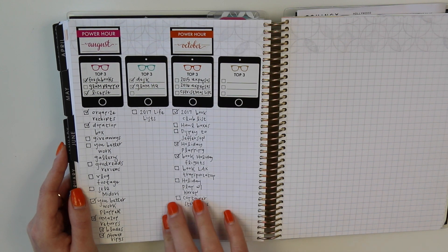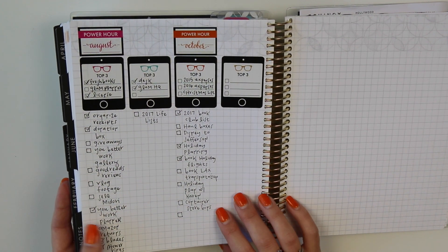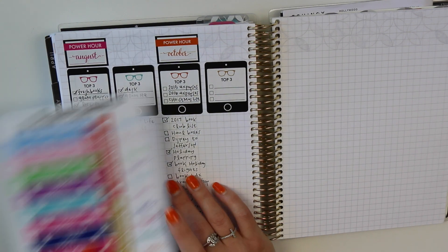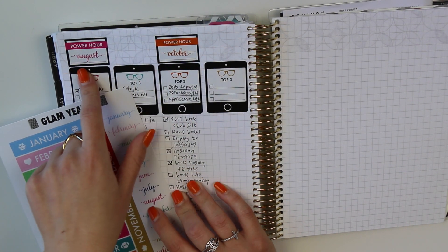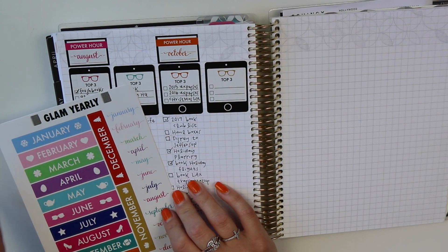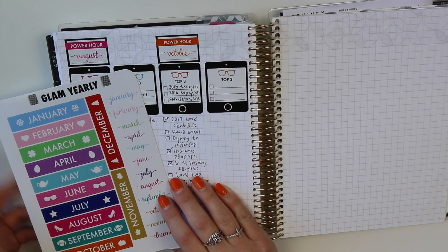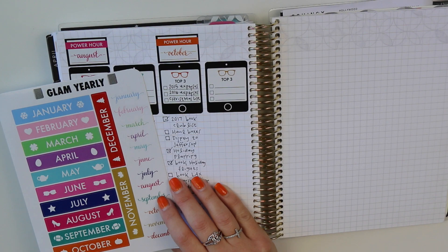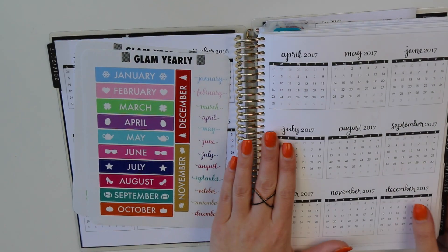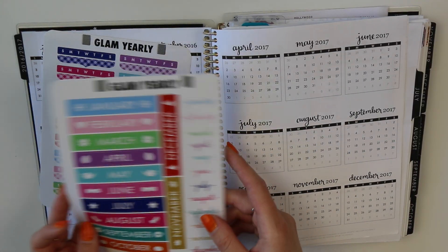So I was creating columns in the back for each month — things I really need to get to — and just spending like 15 minutes a day so I'm not overwhelmed. I've been using the little stickers from Glam Yearly inside little power hour boxes, which are from the Glam Office collection. There are so many different fun ways to use them, and I would love to see how you're using these stickers in the Paper and Glam planning group or on Instagram.